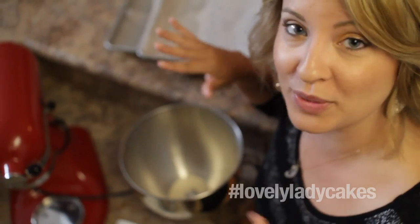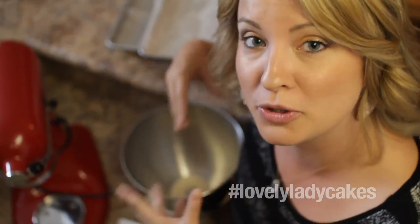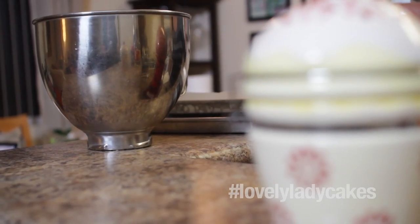Now we don't mix it, we don't do anything — we just pour it right on top, because this is called blooming. We're blooming our gelatin. So now we just set this off to the side so it will bloom.